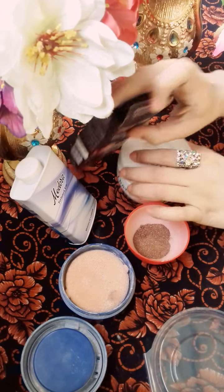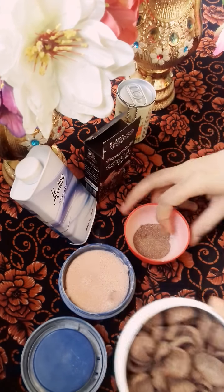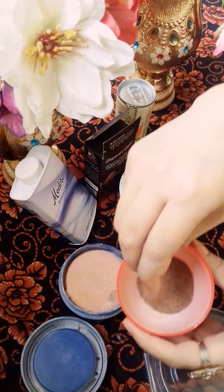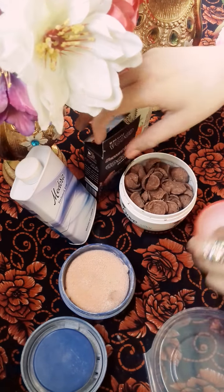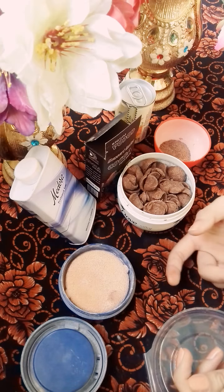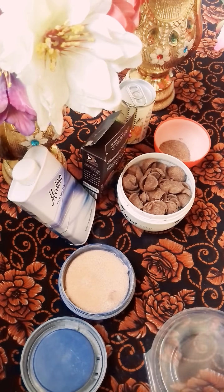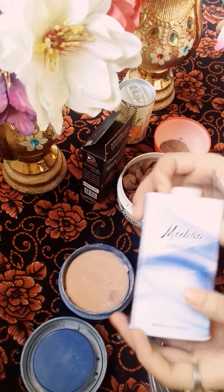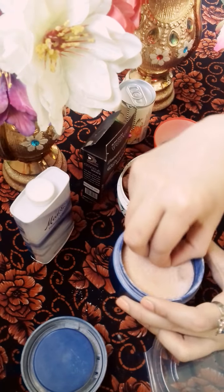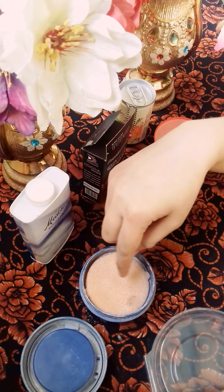If you don't have Cocoa Powder, then you can use this type of powder instead. If you have a brown color shade, you can use that. If you don't have a brown color shade, then you can add Cocoa Powder. I am using Talcum Powder, I am using Medora, and I am using Chicks Glitter in a pink shade.